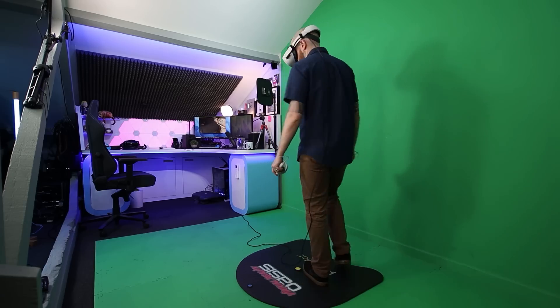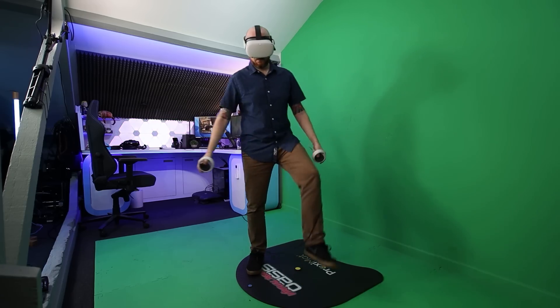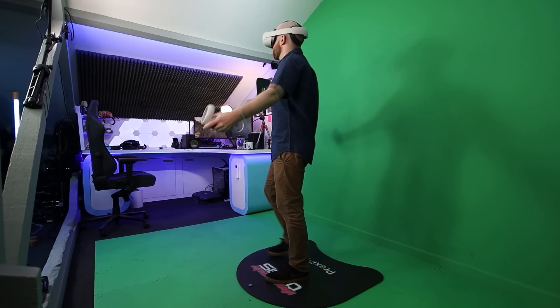Oculus Air Link is now officially here. It's a free feature from Oculus that allows you to play PC VR content from your gaming PC completely wirelessly using the Oculus Quest 2, which means you don't have to worry about getting tangled up using Oculus Link cables anymore.